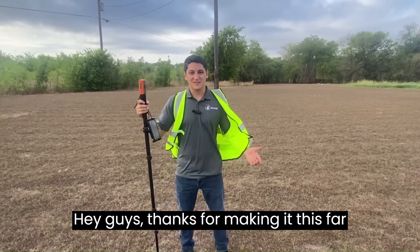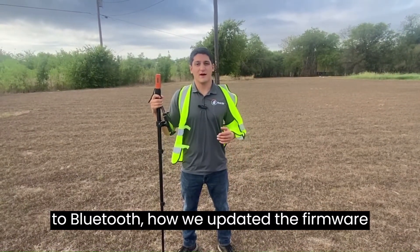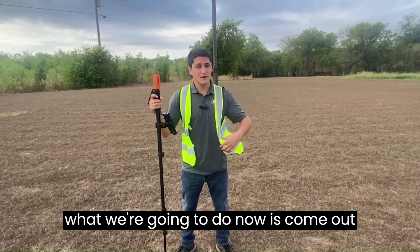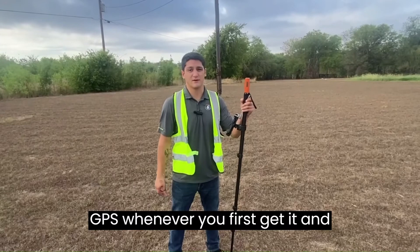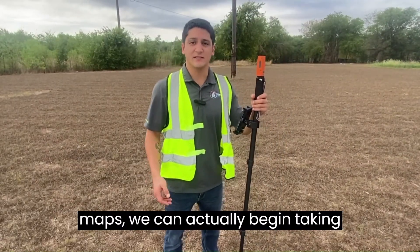Thanks for making it this far in the video. You saw how we connected to Bluetooth, updated the firmware, and paired to Field Maps. Now we are coming out to where we have open sky view, which is a great place to start testing a GPS whenever you first get it. Now that we're connected to ArcGIS Field Maps, we can actually begin taking points.